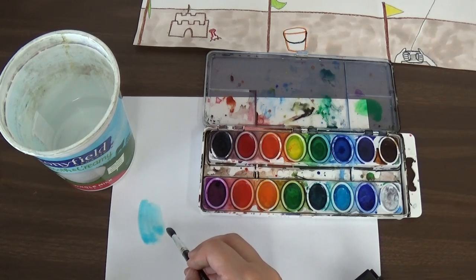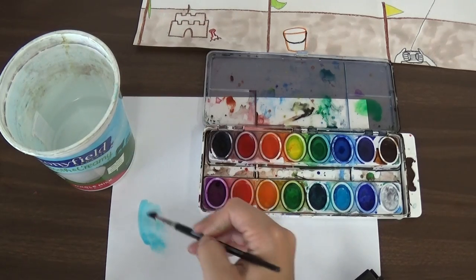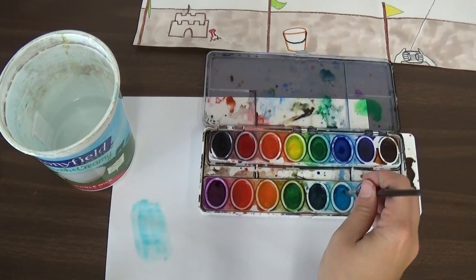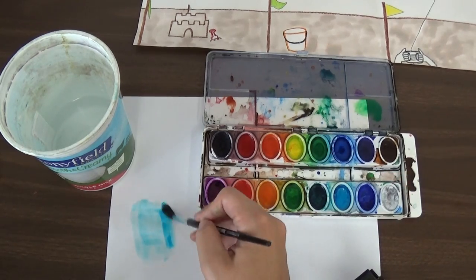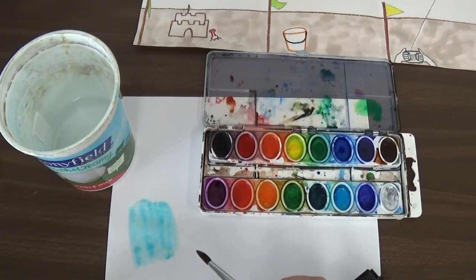On calm days, the sky is probably going to be a pretty nice bright blue, right? So we'll leave it nice and bright. We can use some water and make a nice light blue, and then we can get a little more on our brush and add some more to it. And we can paint our sky that color.